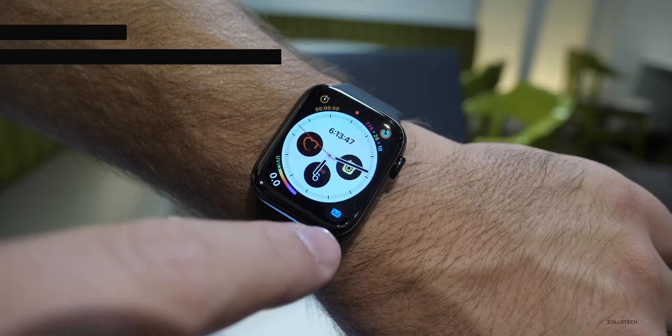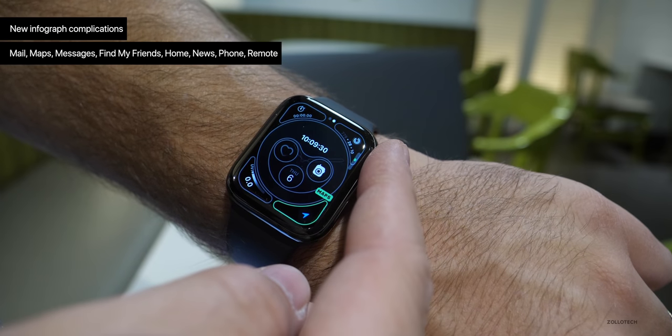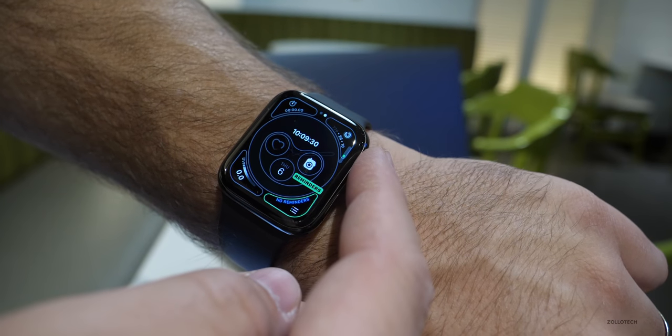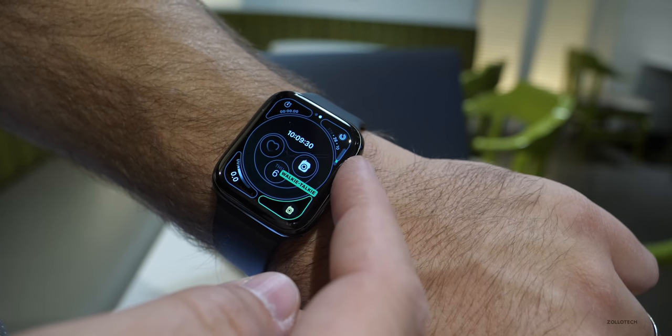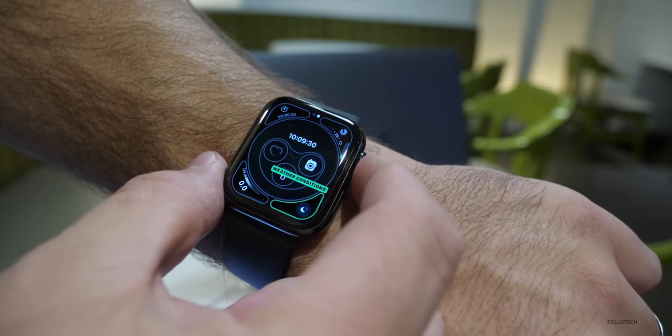Now with this update, there are some new complications. You can see in the bottom right if we press on the infograph — we've got them for the infograph specifically. Things like mail, maps, messages, find my friends, home, news, phone, and remote. All of the regular ones are still there, and if we go through all of them, there are quite a few now to scroll through. They've added a few, and some people will really appreciate that.